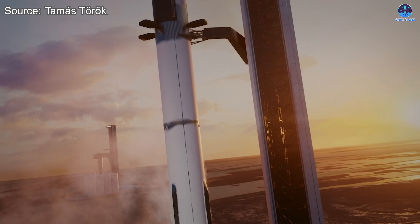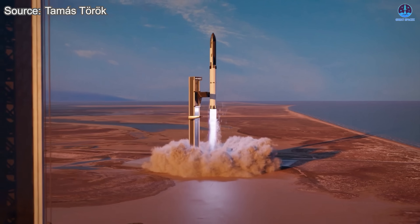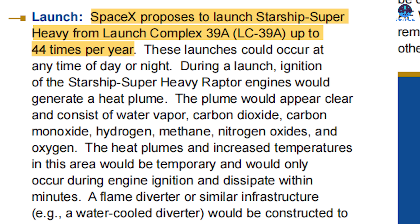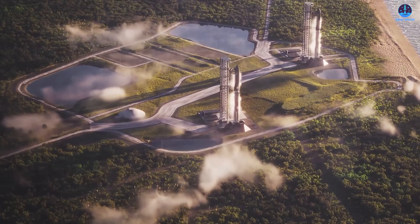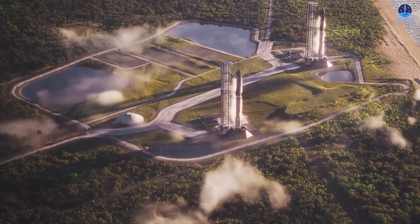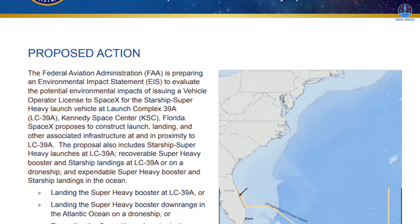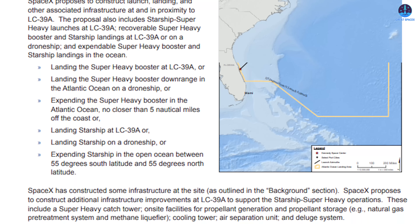SpaceX is expanding in every dimension, not only in its flight objectives but also in the scale of its operations. Beyond Starbase, SpaceX is now turning its focus to Florida, where two major launch sites are planned. These include up to 44 launches from LC-39A and 76 launches from SLC-37. Similar to Starbase, both complexes are expected to feature launch towers for both liftoff and landing. According to the Environmental Impact Statement documents, some flights may return using a familiar approach: landing on a drone ship.